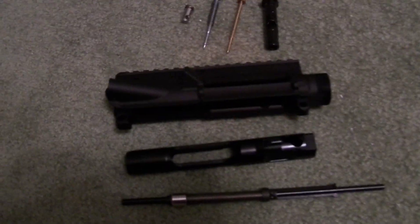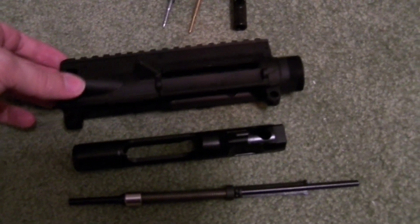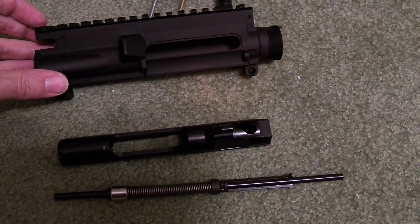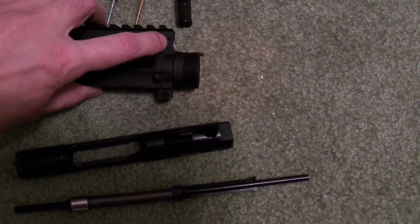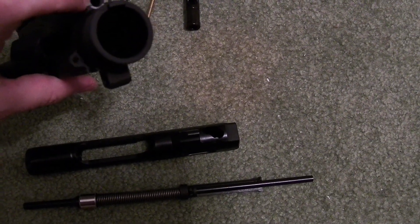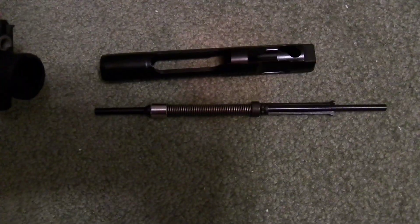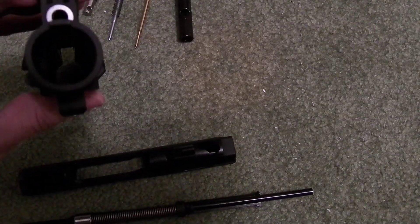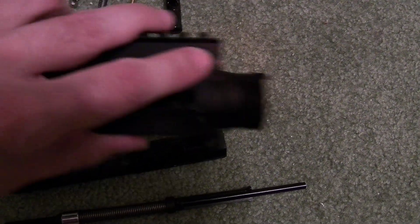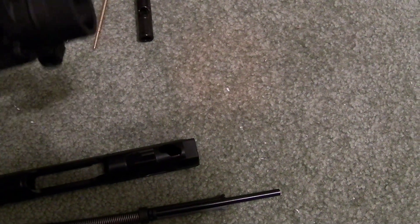Just got in my HK House A5 style upper. You can see that the pic rail comes all the way to the back. It's got the roll pin with this piece for the piston rod. This doesn't screw in — it just pops in, then you put a roll pin in to keep it in place.